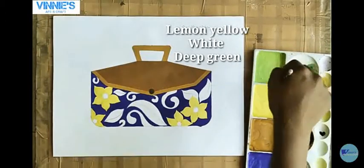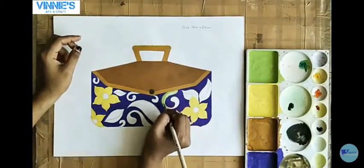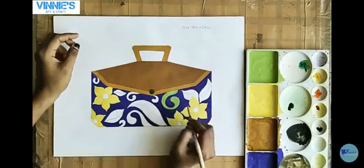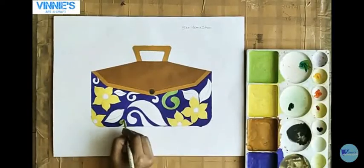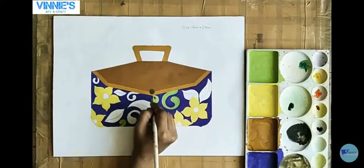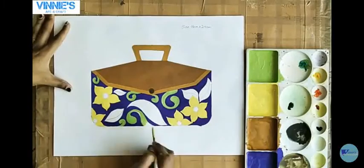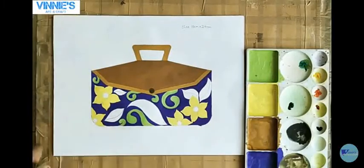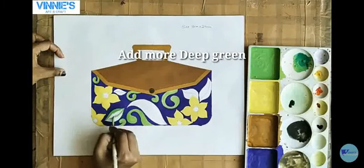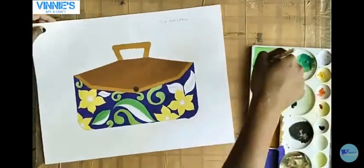Now I am using white and deep green color along with the yellow lemon shade, and I have made a light shade of this green color. I am giving it here in the freehand design. Now again add more deep green color and make it a slightly dark shade of this green color and use it in this leaf shape.